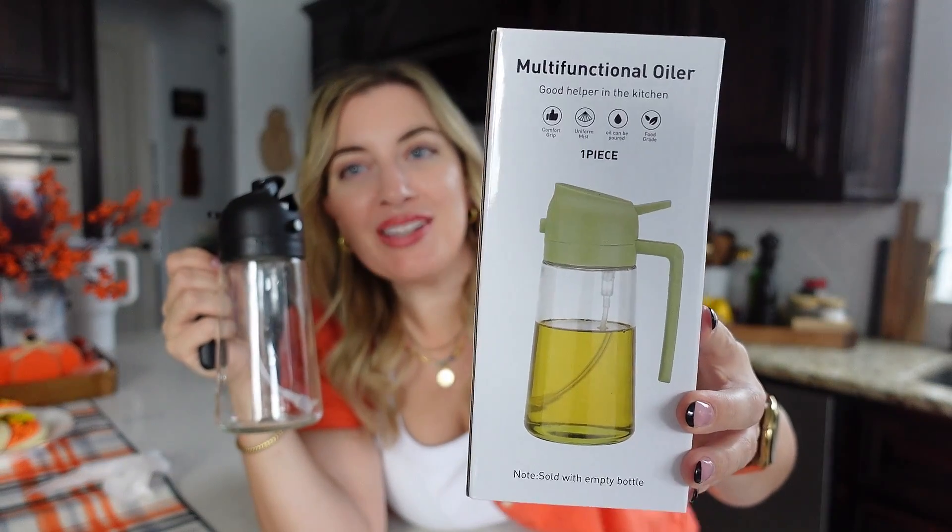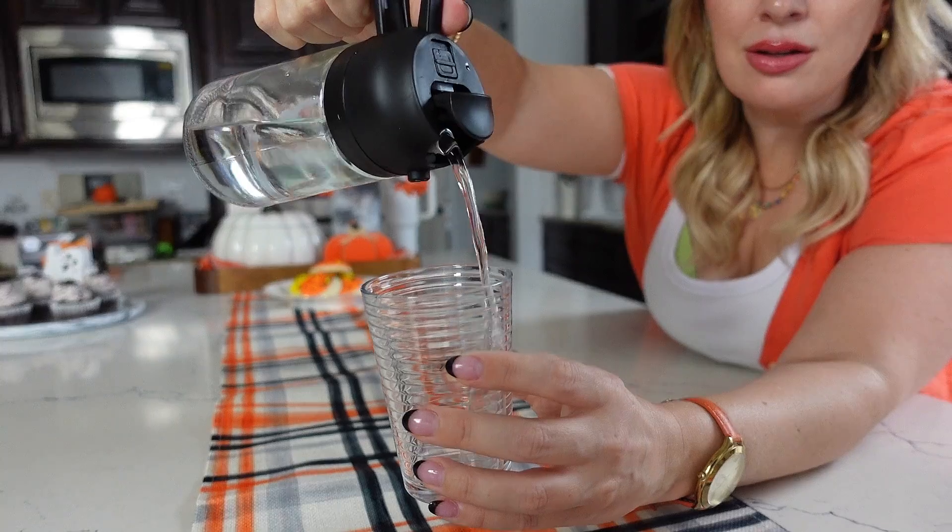So this is oil — can be poured — oil, vinegar, whatever you're going to use. You can either just shoot it out of the side or you can pour it. Let's just give it a try with water and see how it goes. This is the mist function with water.